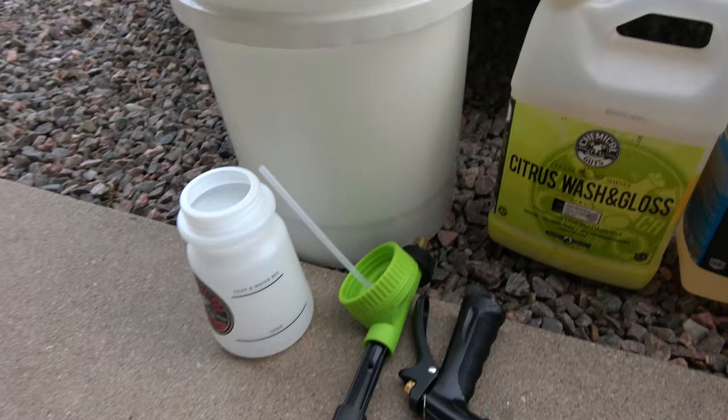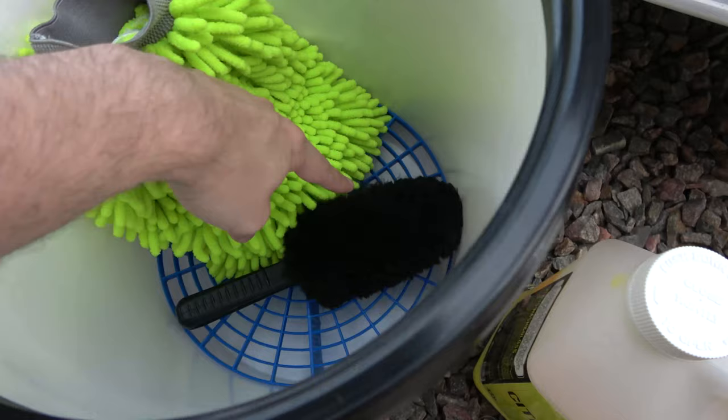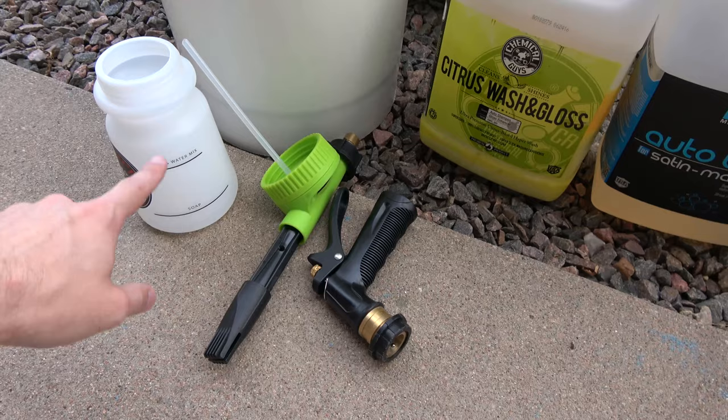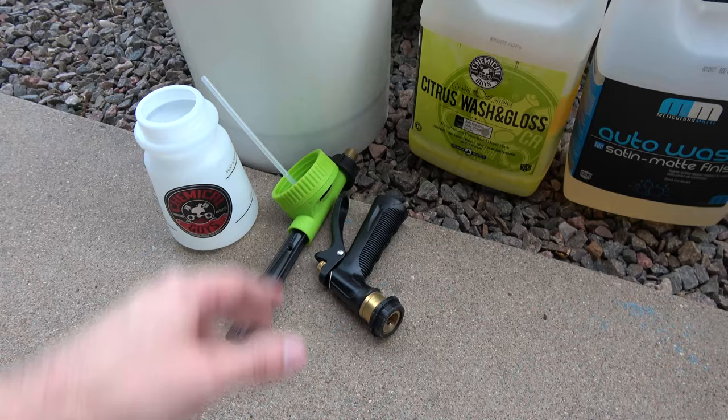When you have all kinds of bugs caked on and everything like this, the no-rinse doesn't do that great of a job. So what I end up doing is foaming the car, and there's a few different things I use for all this. First up we have the bucket with the dirt grate in the bottom so all the dirt goes down there instead of hanging around your wash mitt. I have a wash mitt, a little tire brush, and a mini foam cannon here from Chemical Guys — I'll link all this down below.